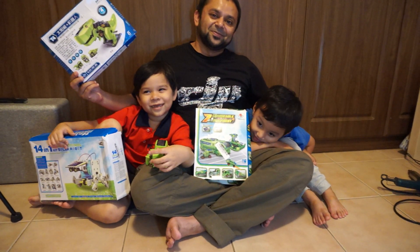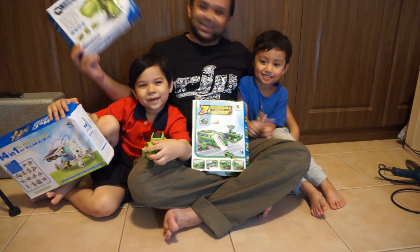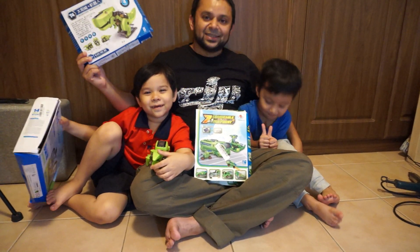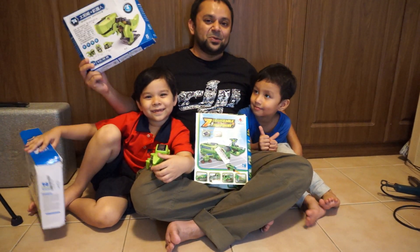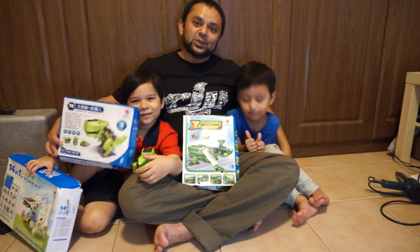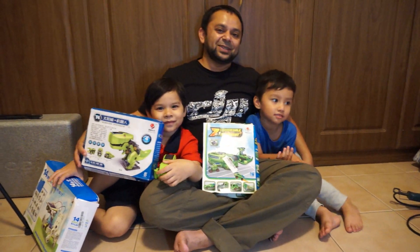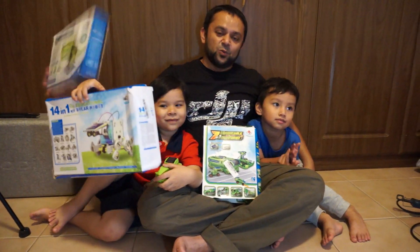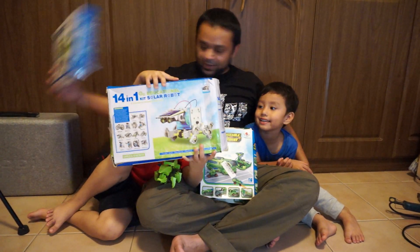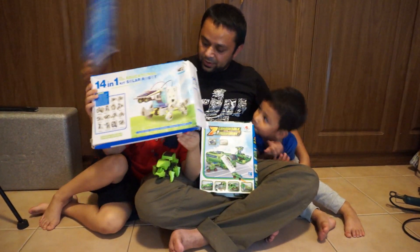Thank you for watching the video — please thumbs up and share it with your friends, and please subscribe to our channel. We are going to bring you more solar robotic videos to enhance your creativity and enhance your learning. Later we should build this dinosaur right here.